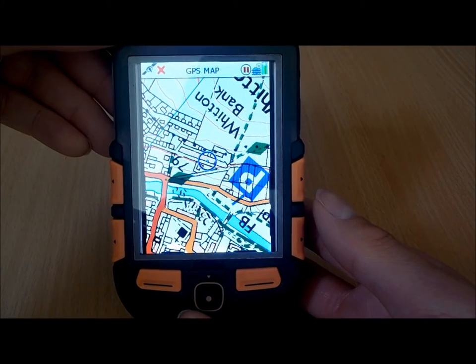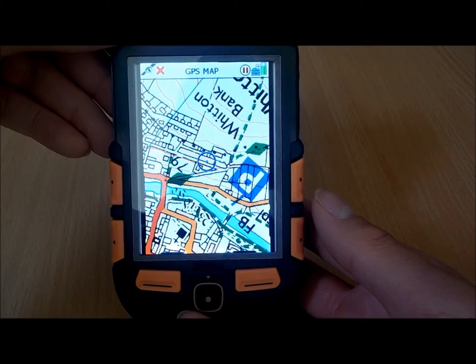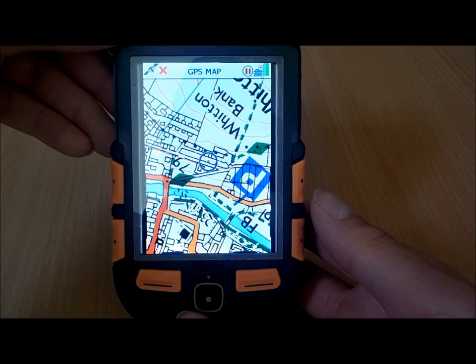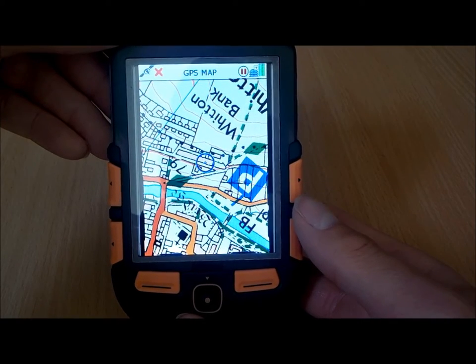We supply this unit with either full GB 1 to 50 Ordnance Survey mapping, or full GB 1 to 25 Ordnance Survey mapping. We also have an option that has full GB 1 to 25 and 1 to 50 Ordnance Survey high resolution maps, and also comes with some Street View maps at 1 to 10 level.